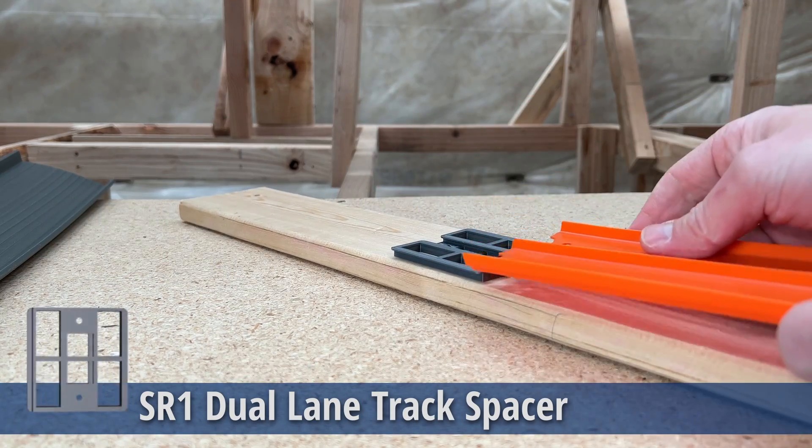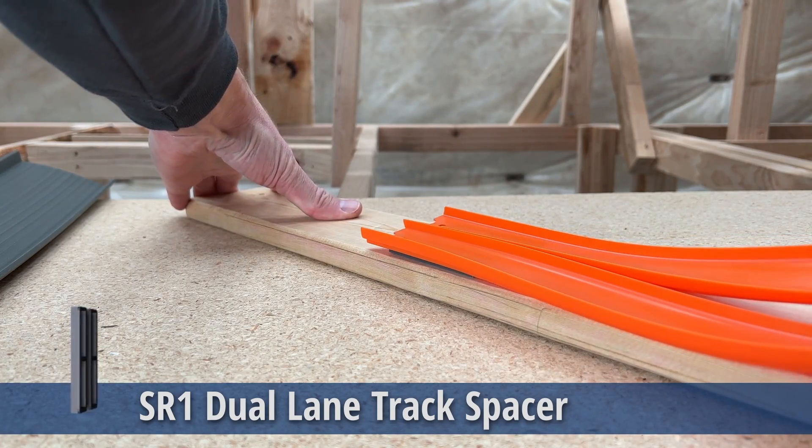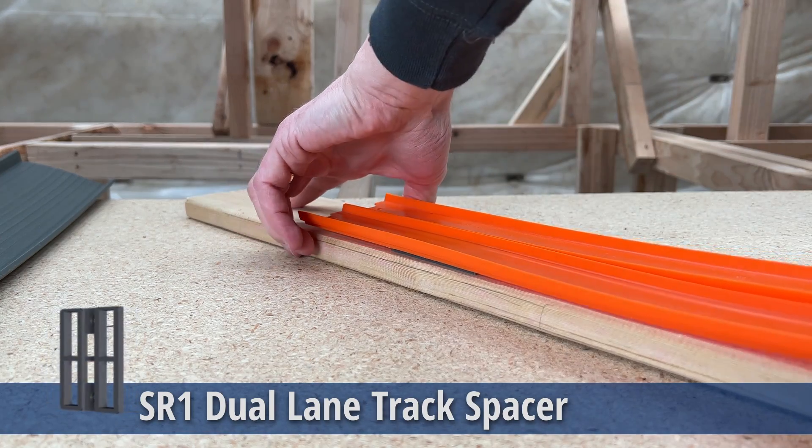This also works with the Hot Wheels track — just slide that right through. It keeps it nice and straight exactly how you want it to go and gives you some good flexibility there.